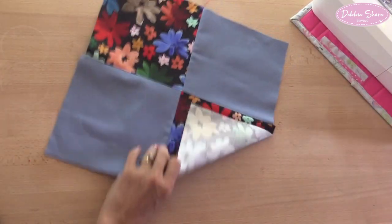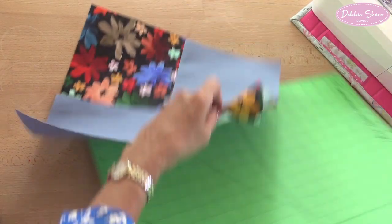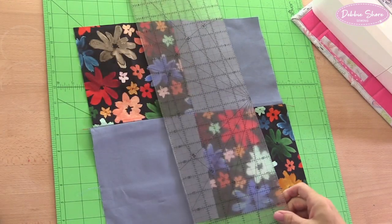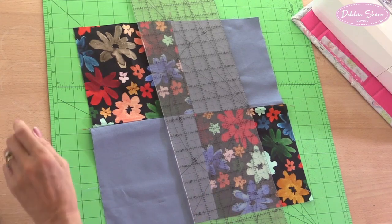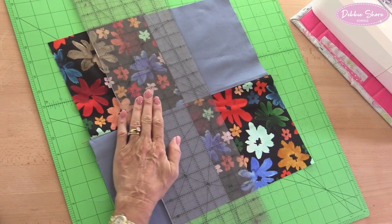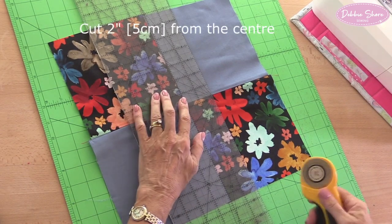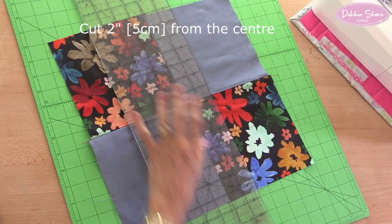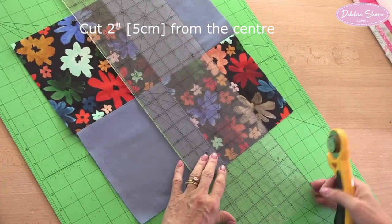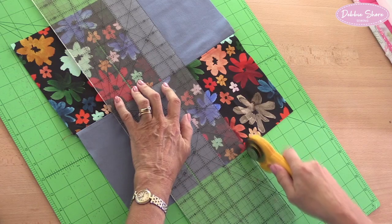So there we have our four-patch, but this is a disappearing four-patch, so let's make it disappear. I'll pull up my cutting mat — I will trim this down to make it square later as well. Taking my ruler and rotary cutter, I'm going to cut two and a half inches from the centre. You could make that narrower — let's go for two inches from the centre. Have an experiment; you may prefer a wider or narrower strip.